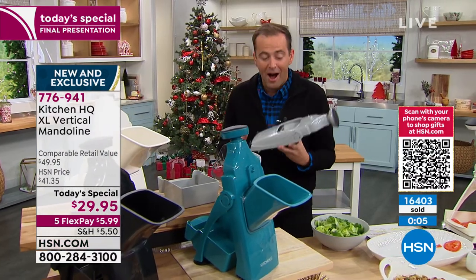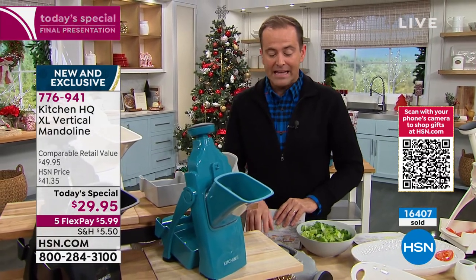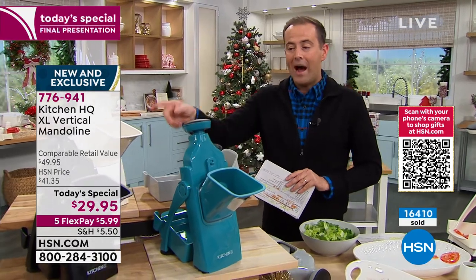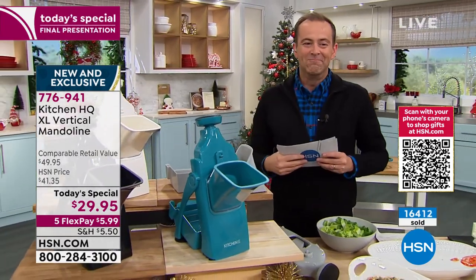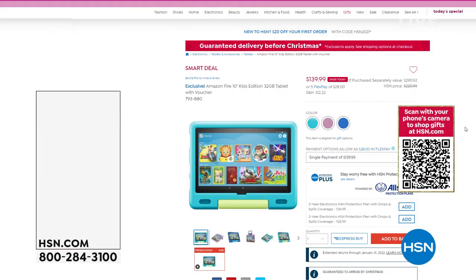Thanks to everybody that's been a part of this big opportunity today. Let us know what you think by leaving a review. Last call on silver gray, teal, white, and the black. Well done — you just got our best five of the year on this. We are up and running tonight.